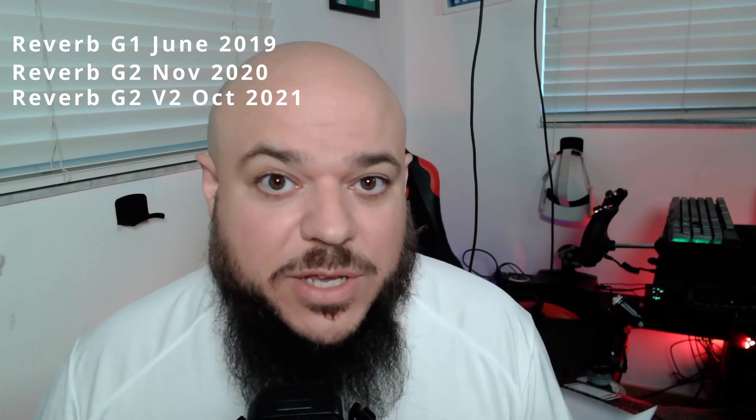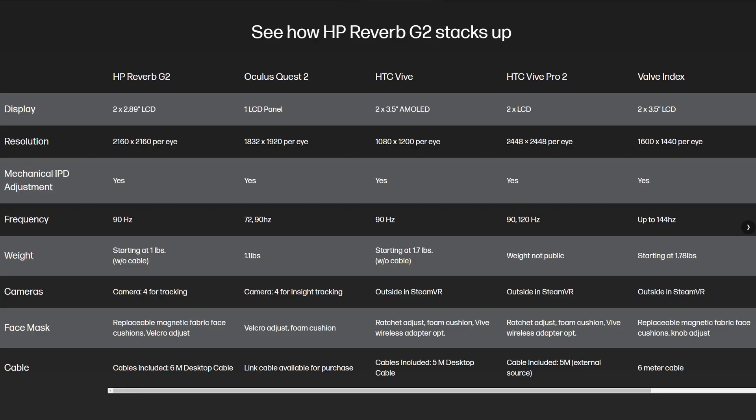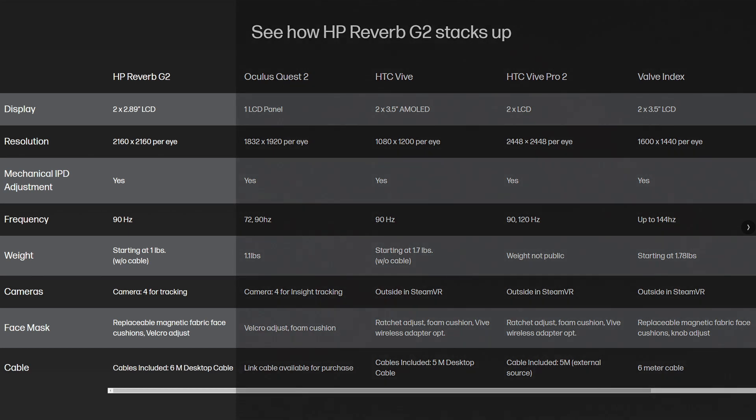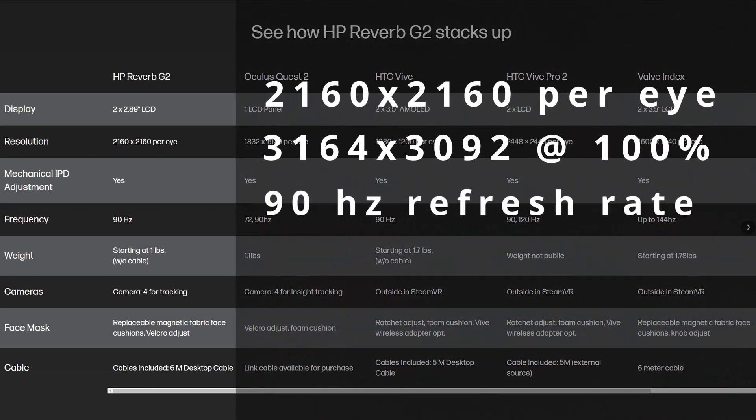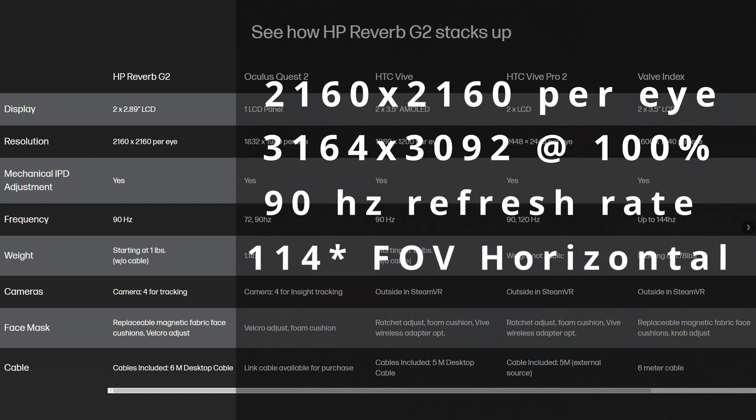I've had a lot of coffee, so bear with me. As I look at my notes here, the Reverb G1 came out in June 2019 and I did own the G1 — it was amazing. The Reverb G2 was released in November 2020, and we just got the G2 V2 one year later in October 2021. If you guys missed it, they were on sale for as low as $450, which was a really, really good price. As for the specs, it's running two LCD panels at 2160 by 2160 resolution, which is a combined 3164 by 3092 at 100% render scale.